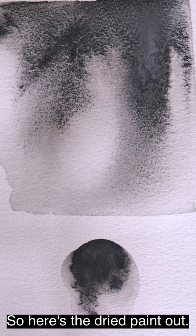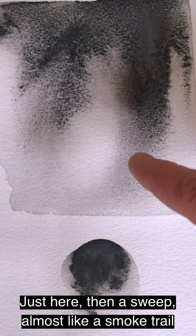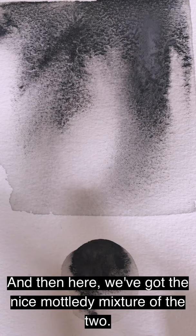Here's the dried paint out. We've got the lovely area of grey of the Black Onyx just here, and a sweep almost like a smoke trail around there. And then areas of the heavier, grittier, slumping Tourmaline, and then a nice mottled mixture of the two.